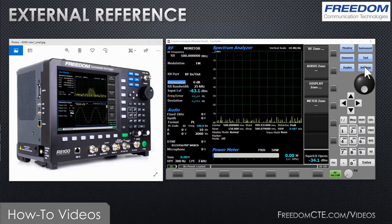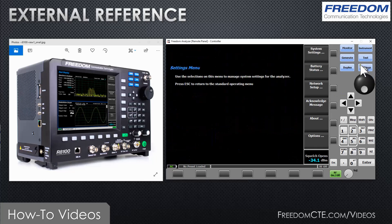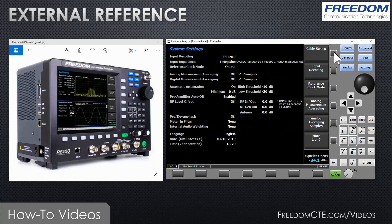You will then need to press the blue settings button, followed by system settings, then go down to reference clock mode. As you can see, it defaults to output. You will switch it to input. Now, if there is no 10 megahertz reference present, the instrument will not find it — obviously it will also not be functional.